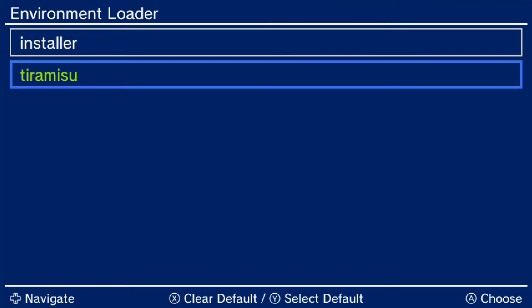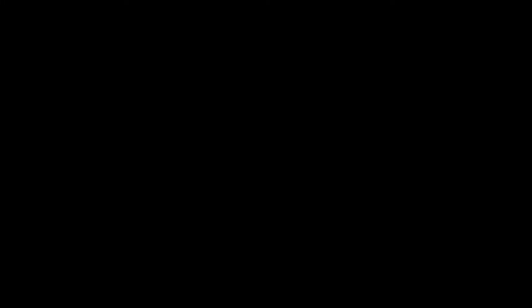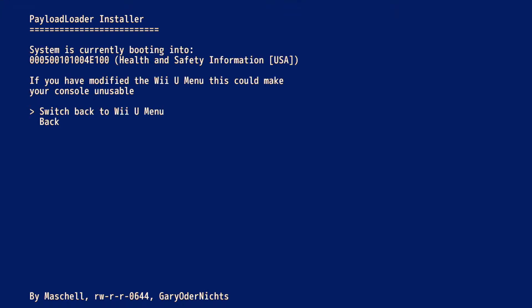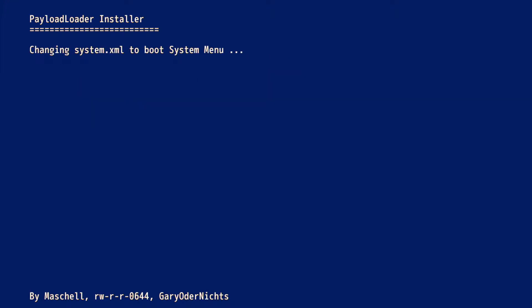And once you're here, you just follow the same steps as you did for AutoBoot except you want to remove it. So click A on Installer, and then click A on Check, and then go down to Boot Options. Here you just have the option to switch back to the Wii U menu because AutoBoot is already set. So just press A and you will remove AutoBoot.